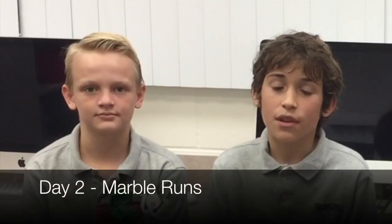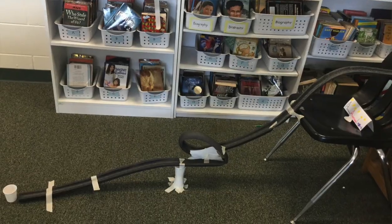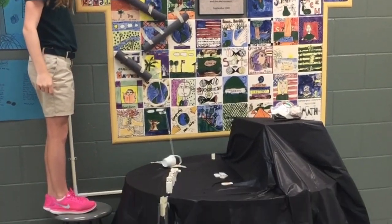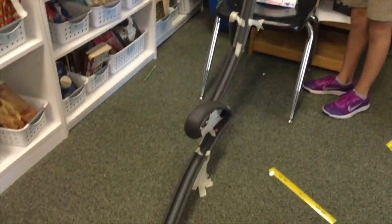On day two we did marble runs and crushable sculptures. First we watched a video of George Rhodes and all the stuff that he did, so we got inspired. Then we got to create our own marble runs, and after a lot of practice we got to do a thing called Marble Olympics, where we had to build a marble run with certain criteria and constraints.